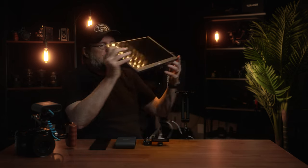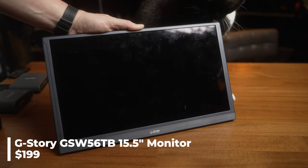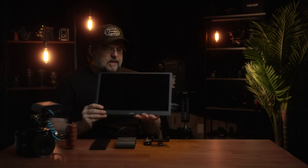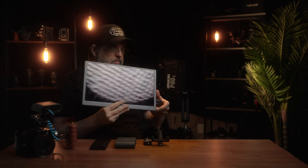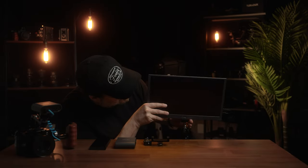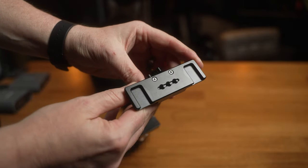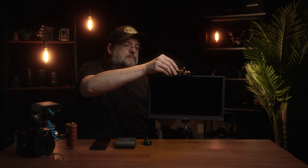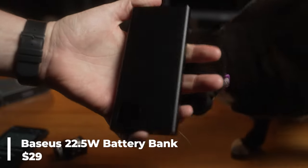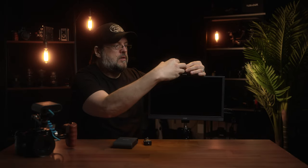The monitor I'm using is from G-Story — I'll have the model number on screen. It's a really nice 1080p panel, it supports HDR, which the Spark 4K can transmit as well. It's incredibly lightweight and super thin. Most importantly, you can power it over USB-C. We'll mount it into the tablet mount holder. Next, I have a generic smartphone holder at the top of the tablet mount — there are two cold shoe mounts plus some quarter-twenty mounts. We'll put a 22.5-watt-hour, power-delivery-capable USB battery bank into that cold shoe mount.